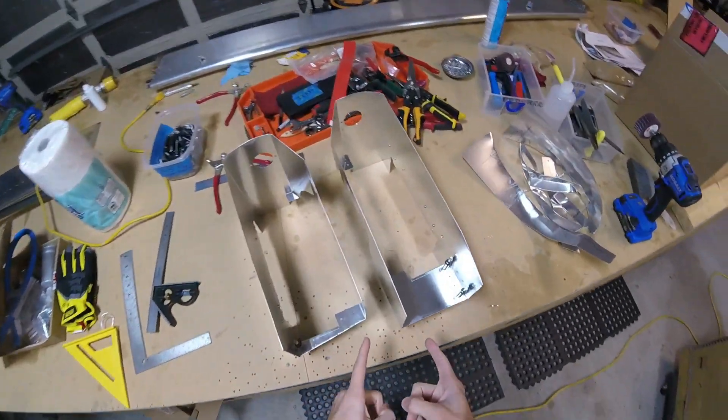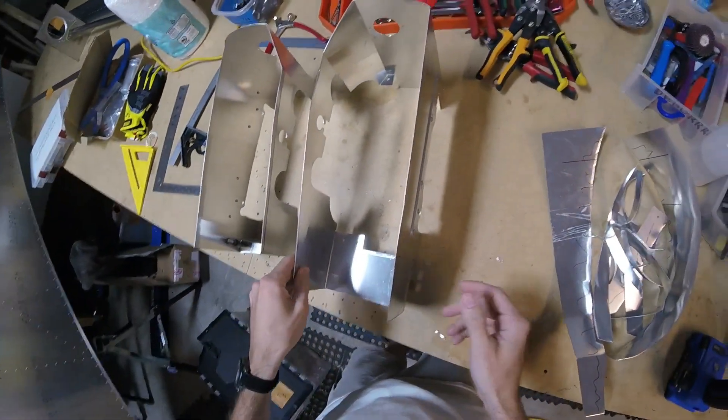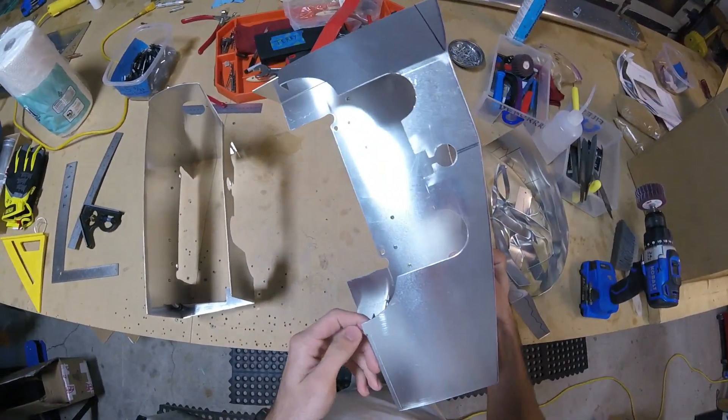All right, now it's time to test fit these babies — or just fit them, I guess — because I think pretty much they're ready to go on there.